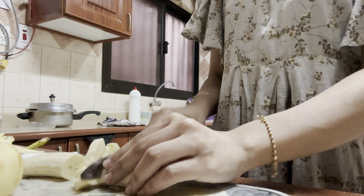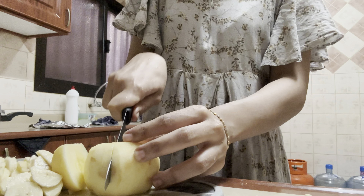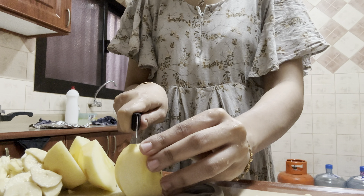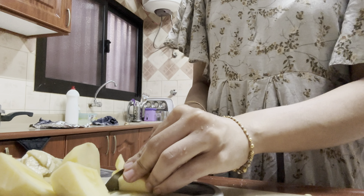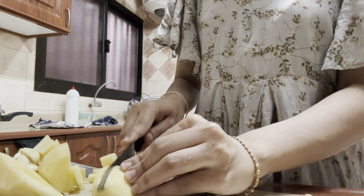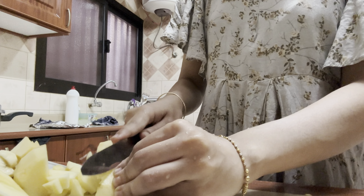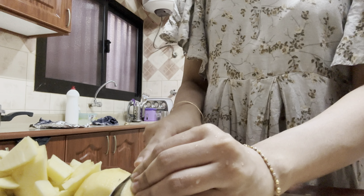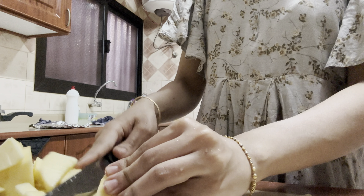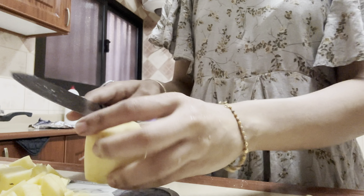First I put all the samosas into the hot oil and started cooking them. Then I started peeling and cutting bananas and apple for the custard. You can use any of your favorite fruits except sour fruits, because your custard is going to turn bitter if you add kiwi, orange, or any other sour fruit — use apple, banana, pomegranate, nuts, or dates. I also dipped the pinwheel samosas in the batter and started frying them once the samosas were done.